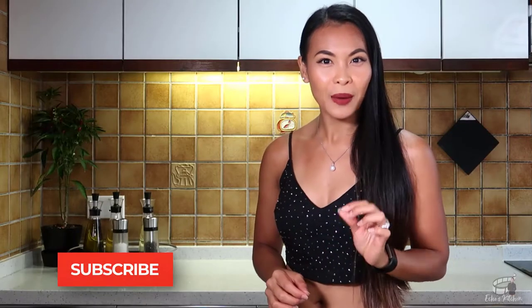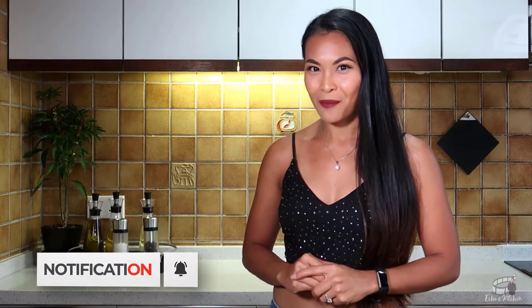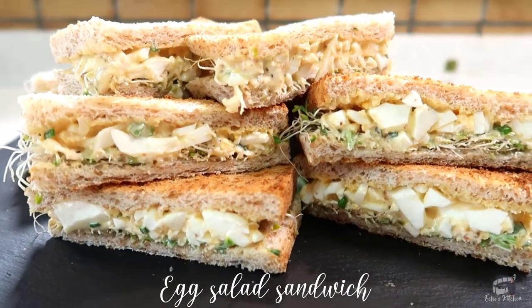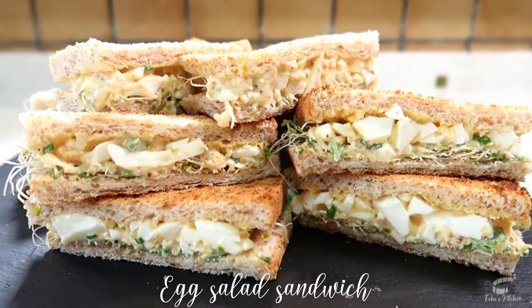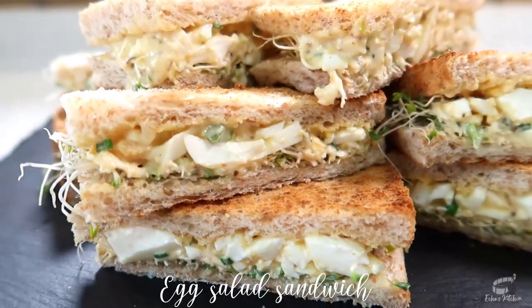This sandwich is a picnic-perfect food. It's great for lunch, and it's my absolute go-to meal when I want something quick and easy to make. Keep watching because I'm going to share with you some of the tips that I learned that will make your egg salad sandwich a family meal favorite. So, let's get started!